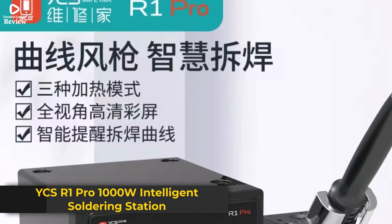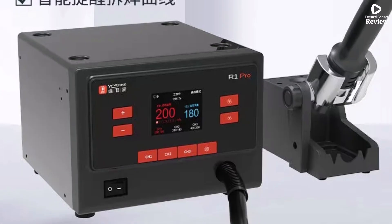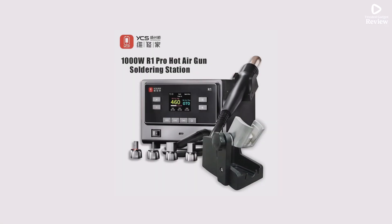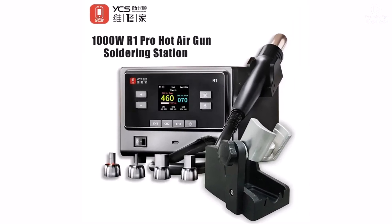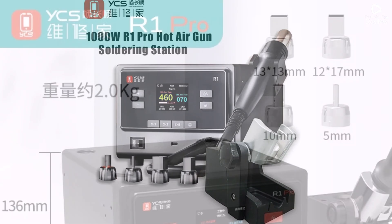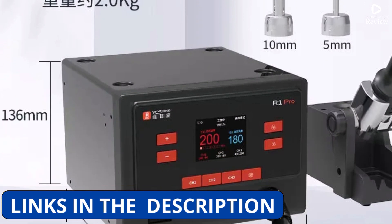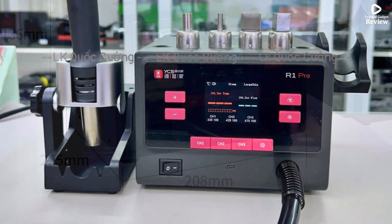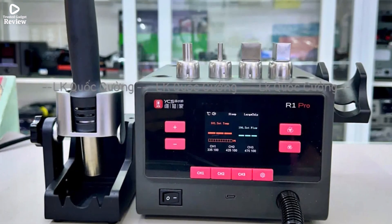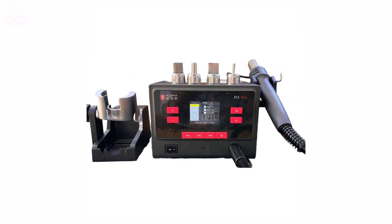Product number 5: YCSR1 Pro 1000W Intelligent Soldering Station is a powerful and reliable hot-air rework tool, perfect for mobile phone repair, CPU, IC, BGA, and SMT work. With its impressive 1000W output, it heats up fast and delivers consistent airflow. It comes with four different nozzles, giving you the flexibility to work on various components with precision. The intelligent control system helps maintain stable temperatures, reducing the risk of overheating or damaging delicate parts. Whether you're a professional technician or a serious DIYer, the YCSR1 Pro is a dependable choice for demanding soldering and rework tasks.